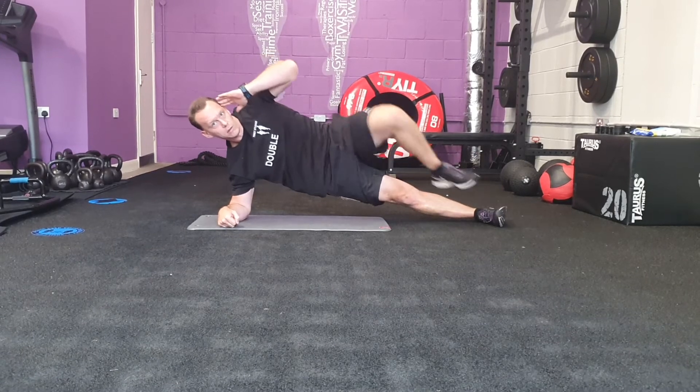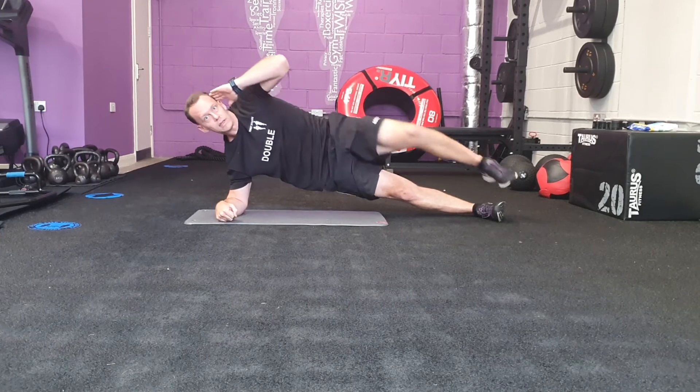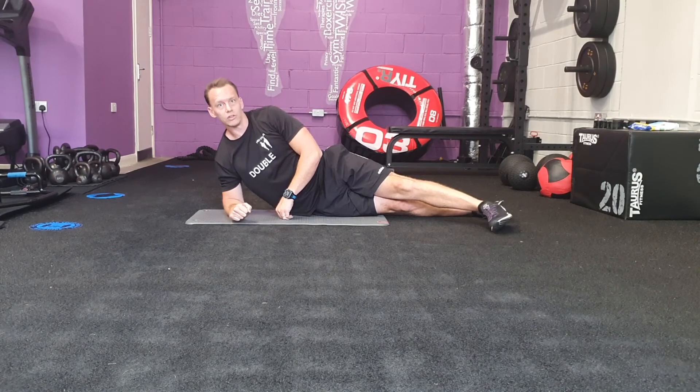Inhale. So it's a lateral plank, knee to elbow. Coming up now, bring your foot and open the legs — to finish, extend your hips.